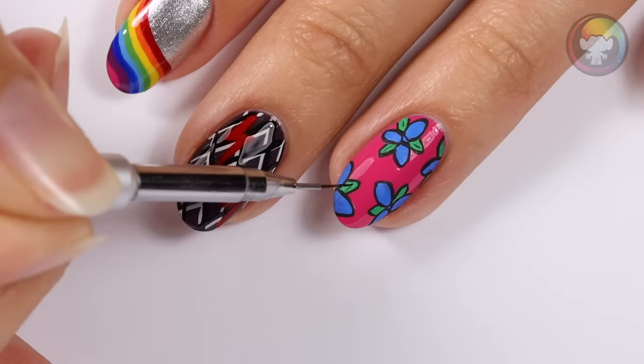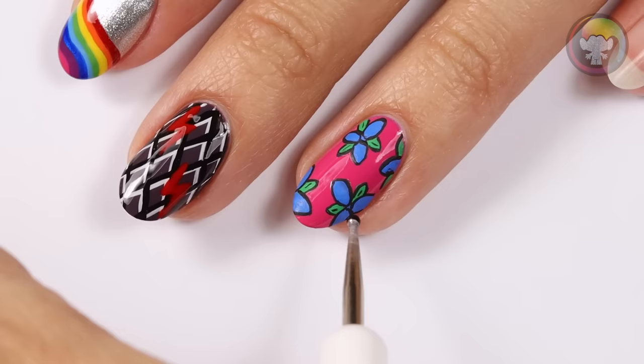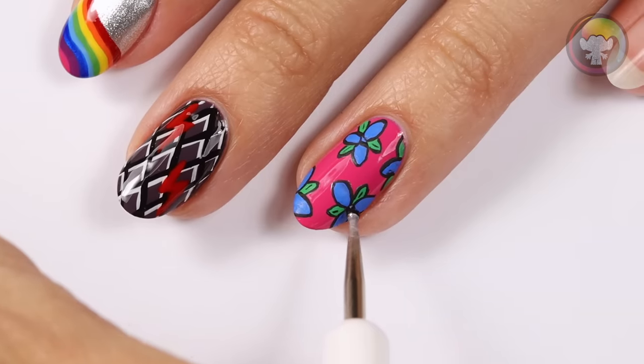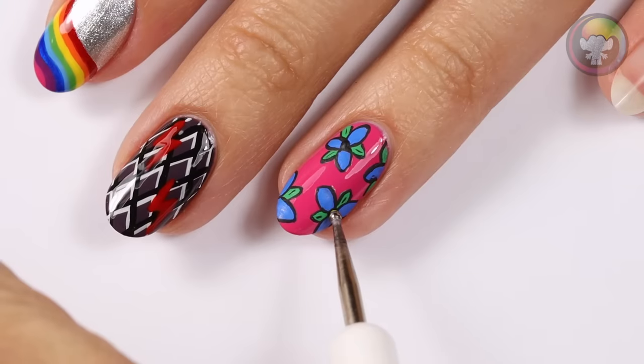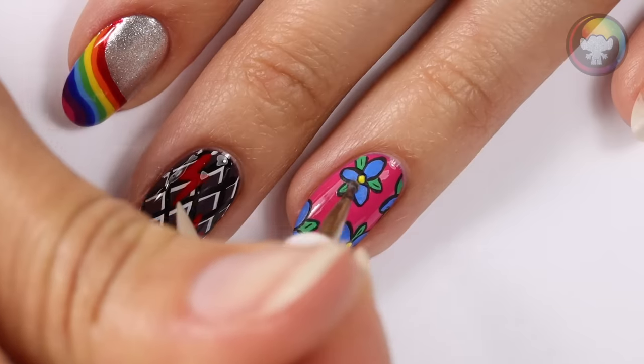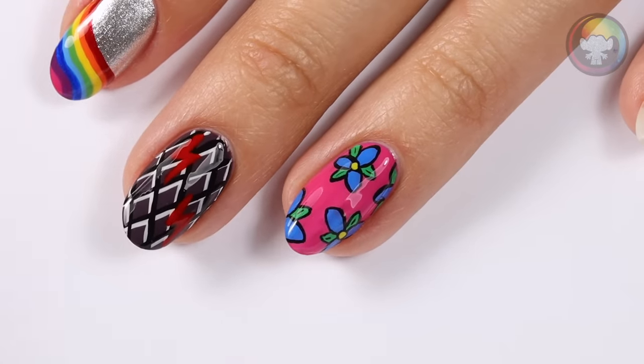Once finished with outlining, I'm going to add a small little line in the middle of each leaf. Then I'm going to add a dot of black in the middle of the flowers, and once that is dry, I'll be adding another dot of yellow to finish the flower look. Now it's time for top coat.